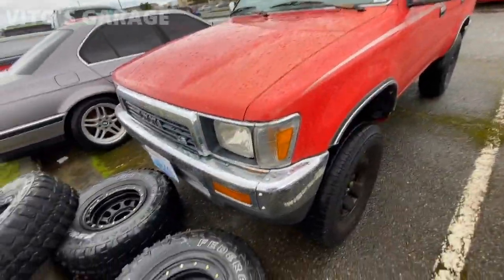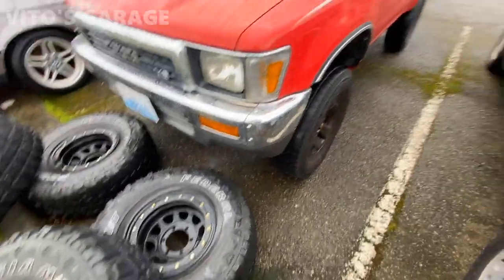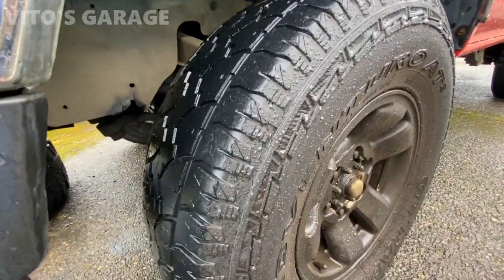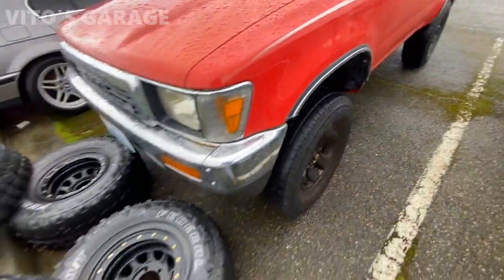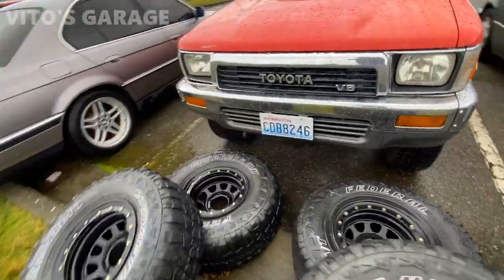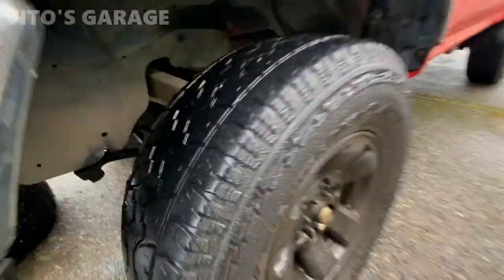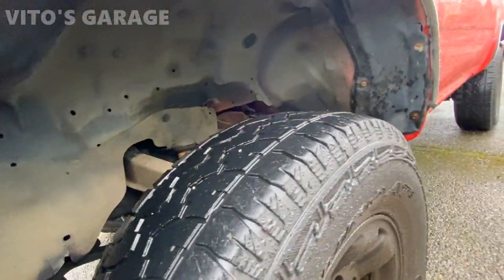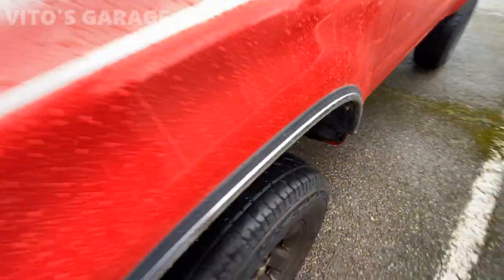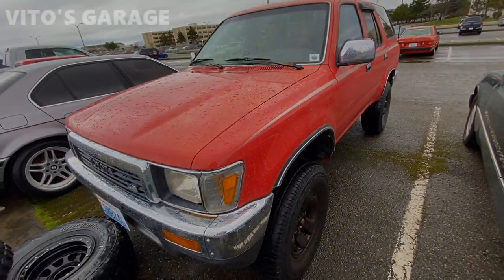We have some changes to this amazing machine. We got some different wheels for it but we're gonna keep these as well. The main thing is there's gonna be a lot of suspension work on this car - steering components need to be replaced and the alignment is pretty bad. There's a lot of loose parts in the front end, and we have to change the axles too. They've had torn boots and been leaking for a long time, so time to take care of all this stuff.